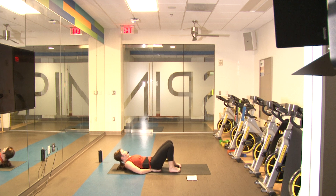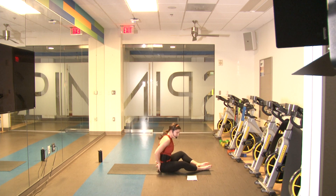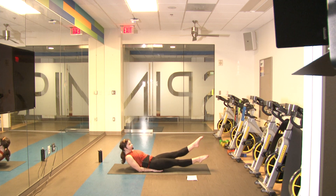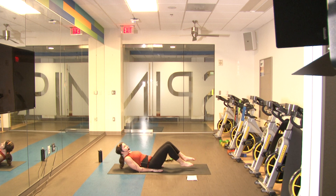Next we're going to do scissor kicks. Hands go underneath the butt, come up, scissor kick those legs. We're going to do it for 30 seconds. Ready in three, two, one and go. And relax — good job!